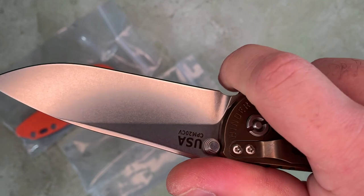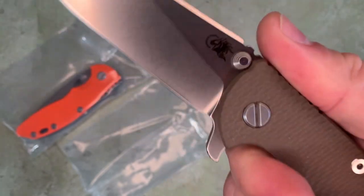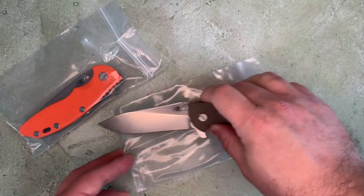We're not using the finger choil up here as some Hinderer knives do. We've got a little more edge — a little more sharpened edge.